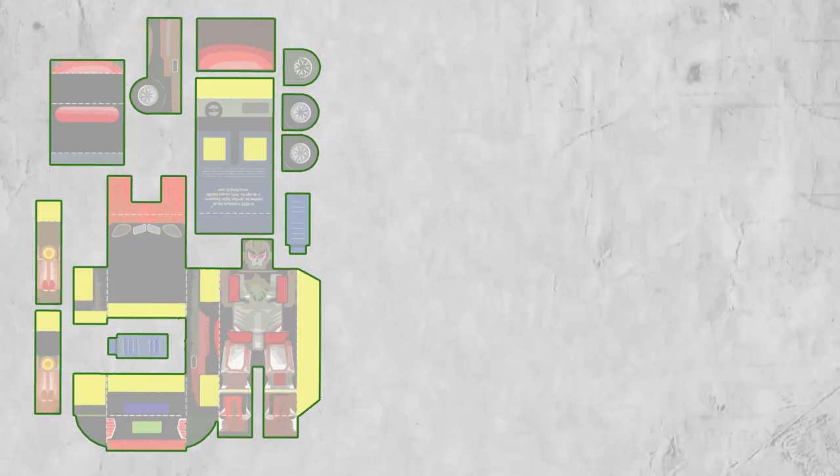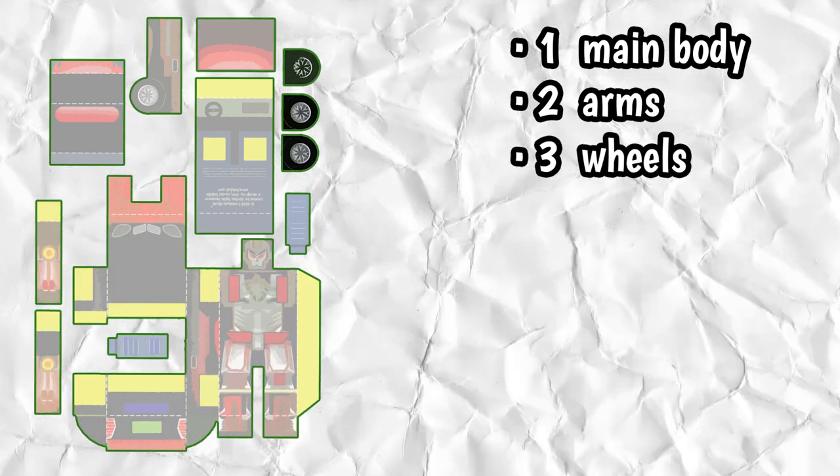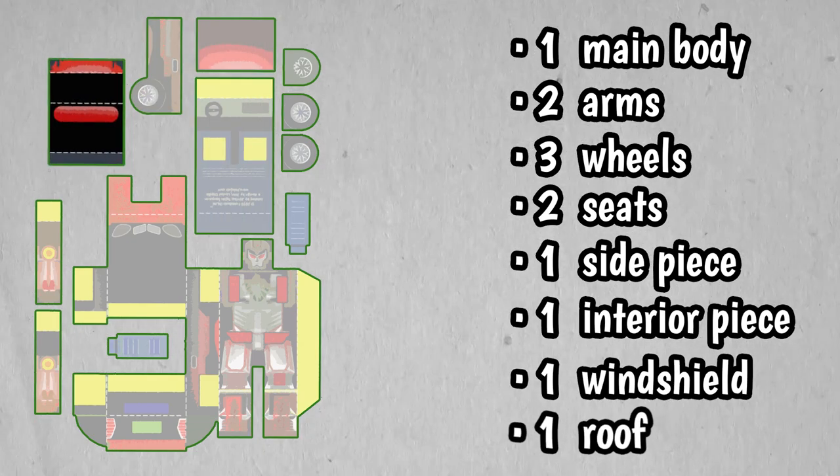Dilim's toy cart is composed of one main body, two arms, three wheels, two seats, one side piece, one interior piece, one windshield, and one roof.